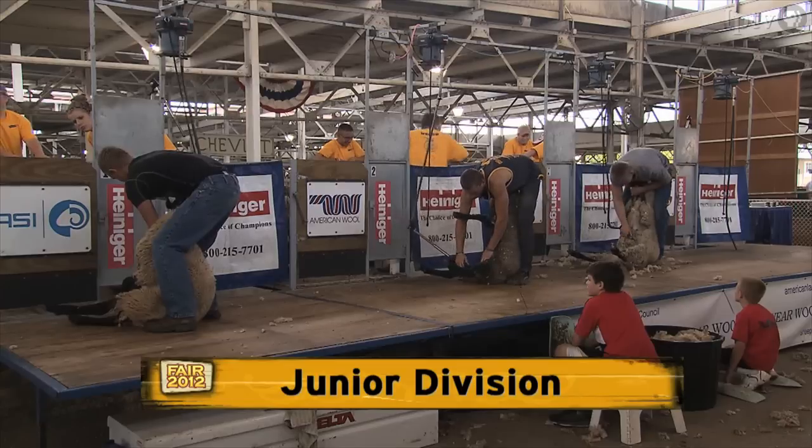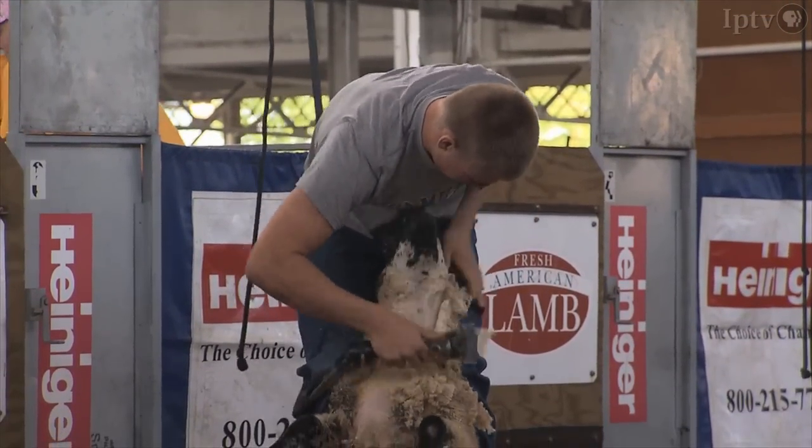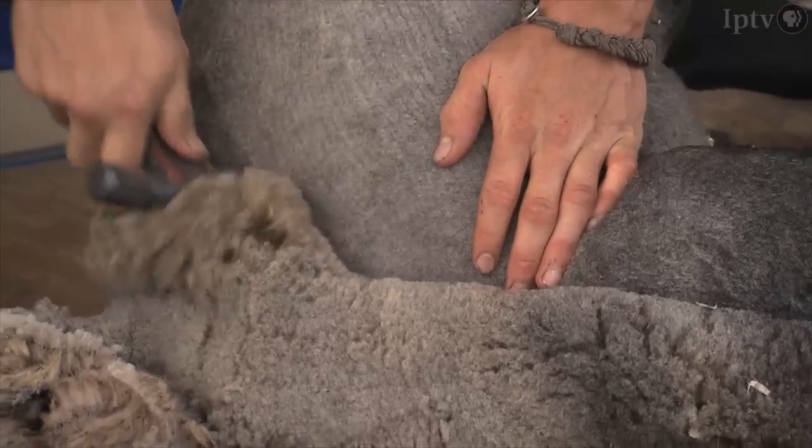We start with our junior division, which is our younger shearers. Some of them may have a year or half a year of training, and they need to be proficient enough to where they're not cutting the sheep and they can handle the sheep before they come here to start the shearing contest.